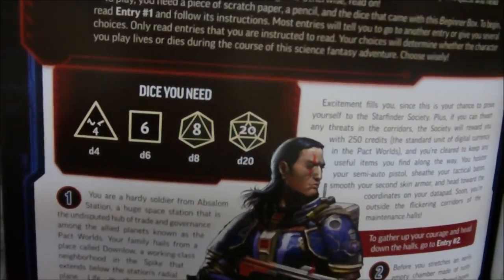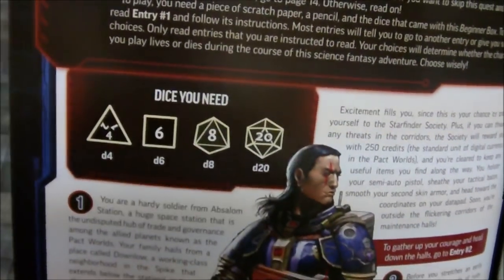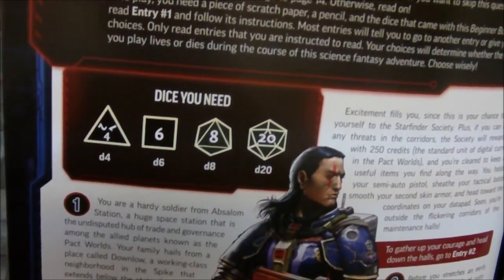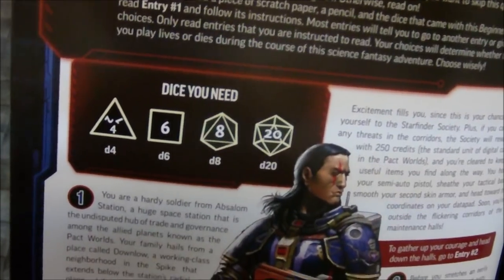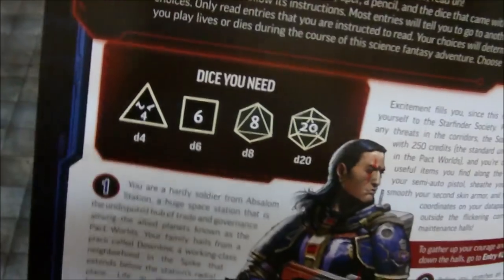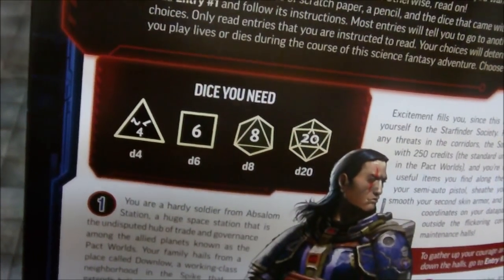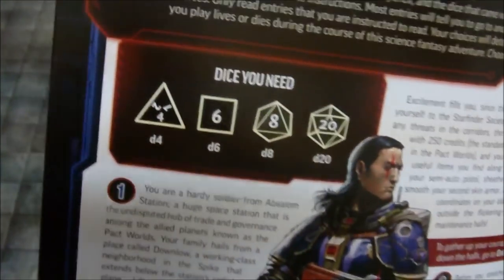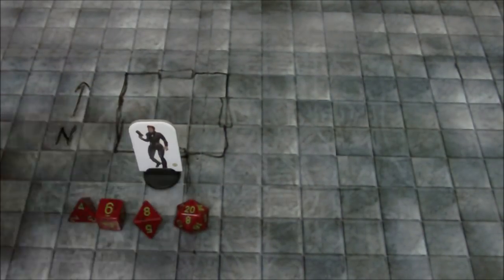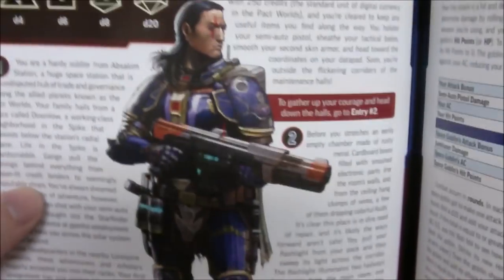I'm not going to go through the entire thing — I'll probably just go through the first one or two choices because I don't want to spoil too much. It shows that you need a d4, d6, d8, and d20, which I happen to have right in front of me. This is the character that you're playing. Kind of reminds me of Sub-Zero from Mortal Kombat 3 — maybe it's just the way that scar looks. I'm not going to show the actual book itself; I'm just going to read through and we'll go from there.